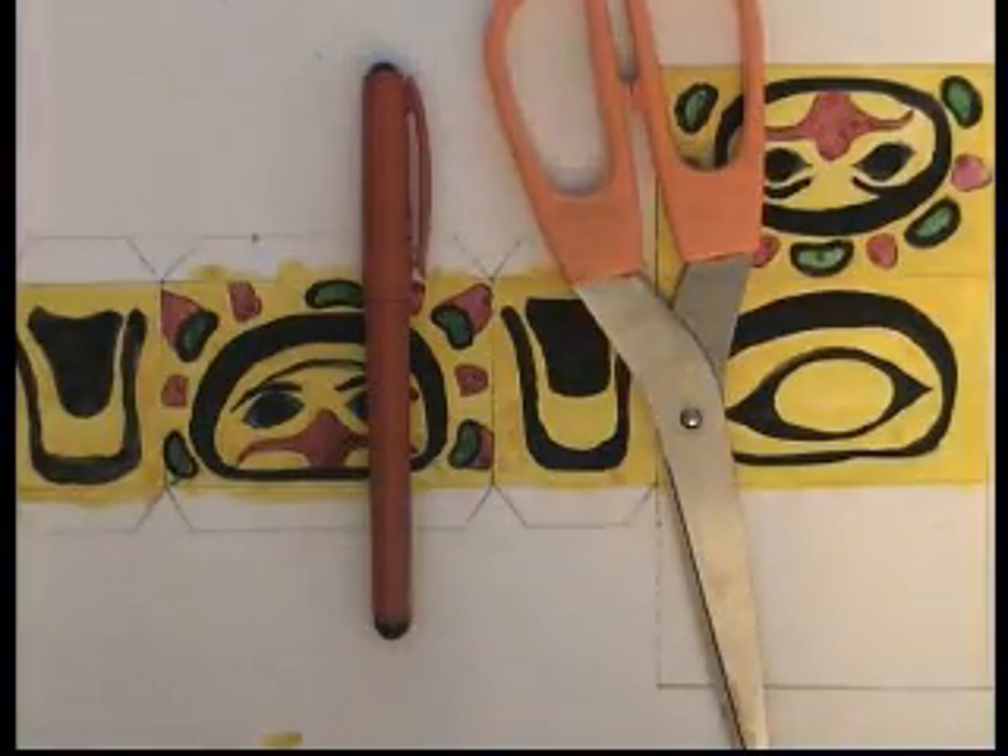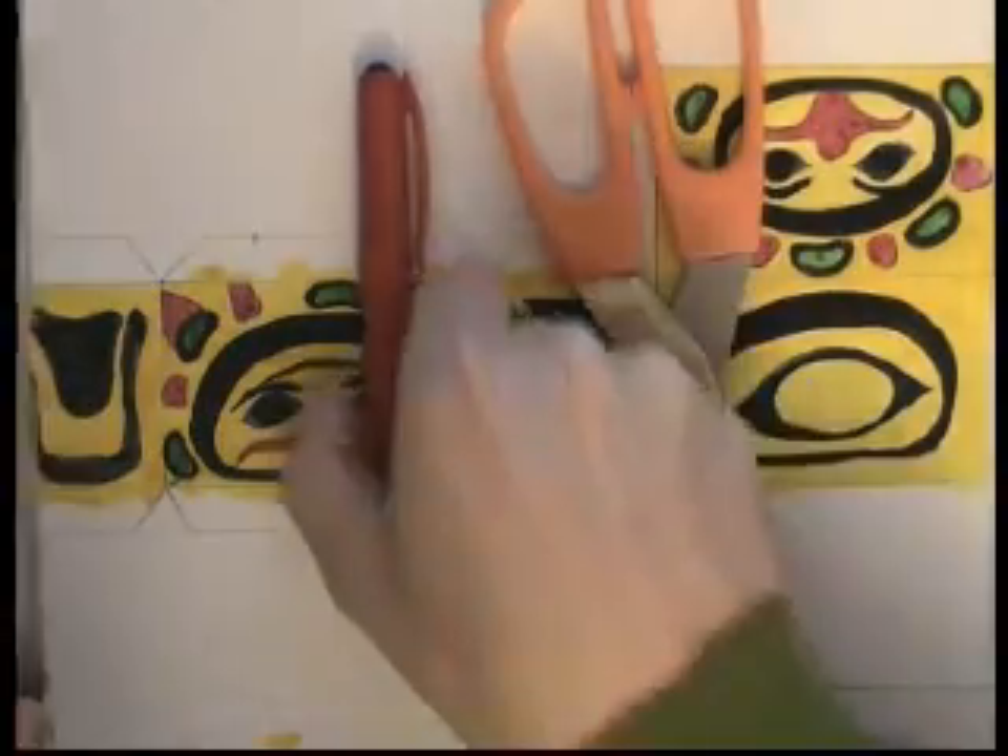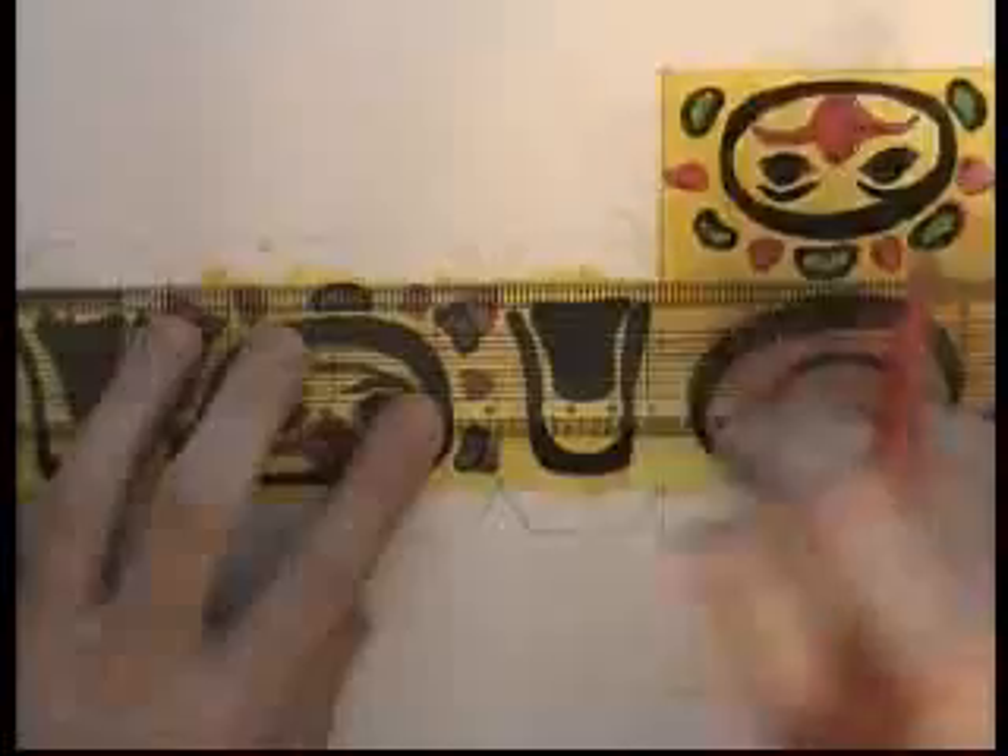Okay, so you're ready to cut out your bentwood box design. You're going to need a set of scissors, an ink pen and a ruler for this.